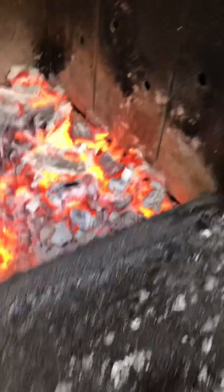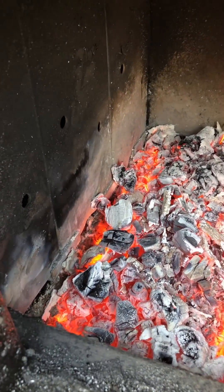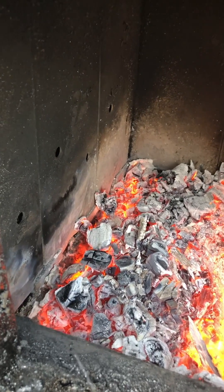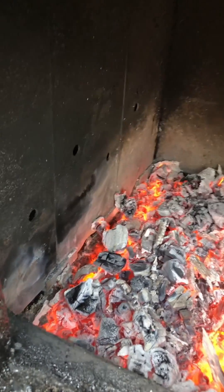You can see that panel in the middle — there is some warpage. That might get a little worse if your coal bed is always deep, but it affects the operation of the stove none whatsoever. If it really bothers you,